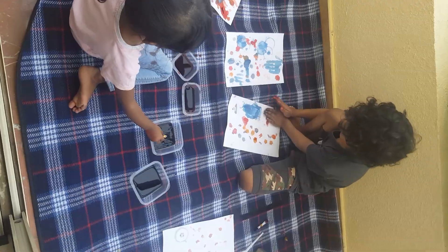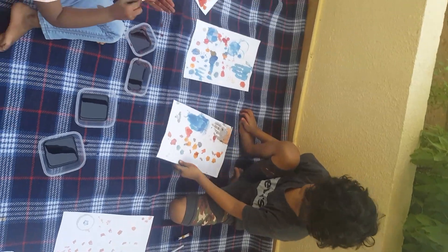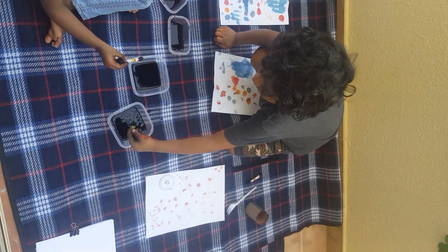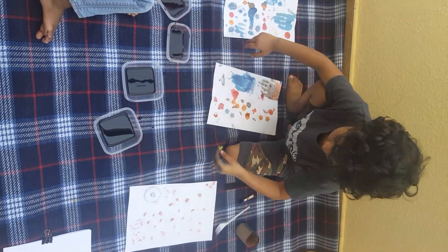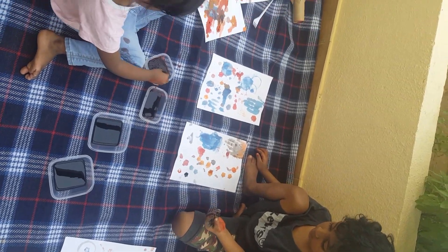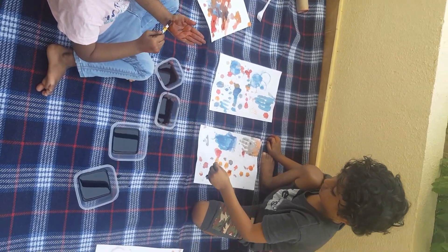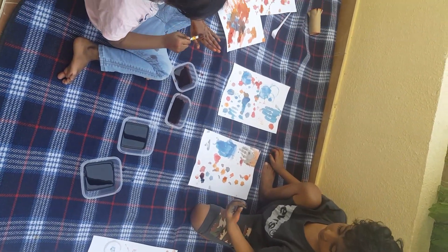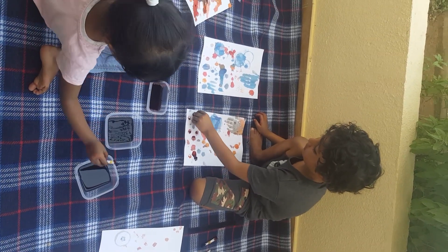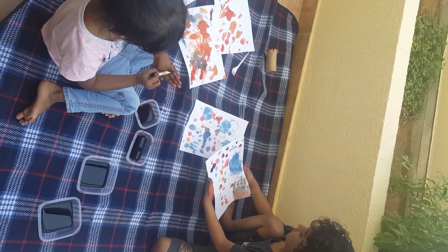Hello guys, what are you doing? They're painting — wow, super! I gave them some white papers and colors to keep them busy. They get bored staying home, so I let them sit outside and do whatever they want. So they are busy!